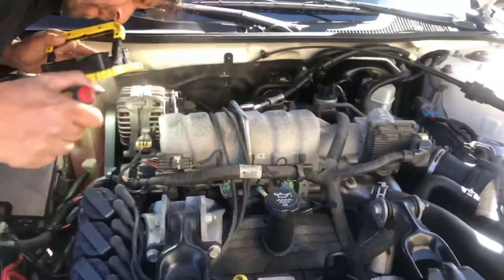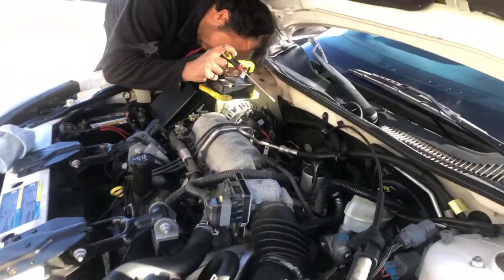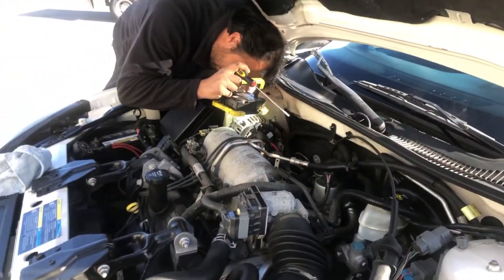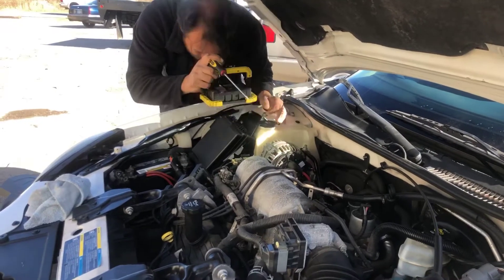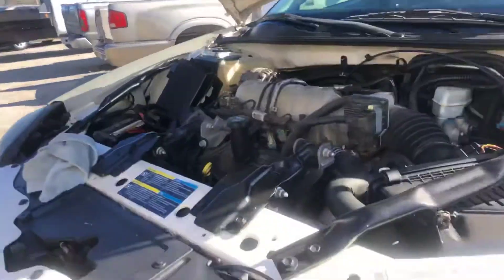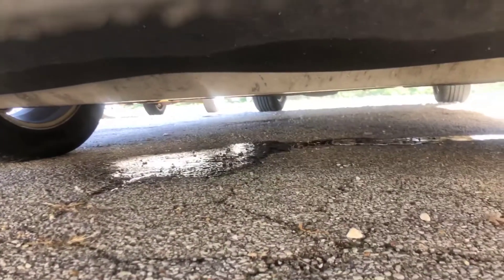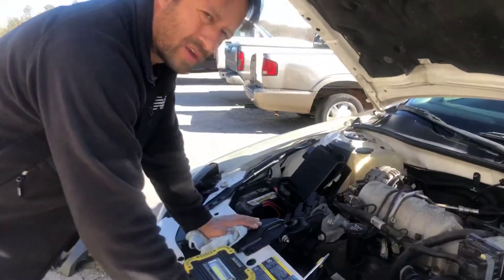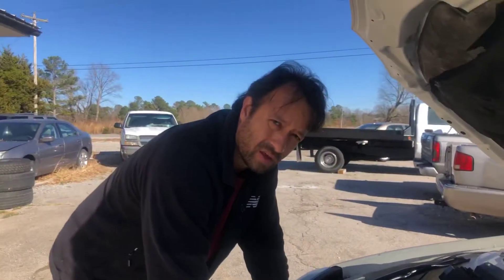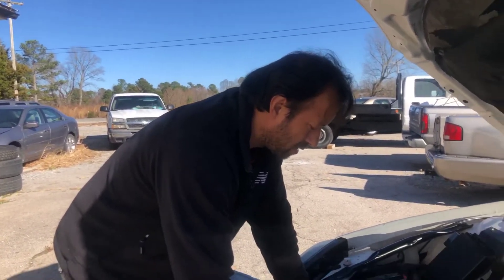We've had this overheating problem on this Pontiac Grand Prix 2006. We changed out the water pump on it but it's still leaking out a whole bunch of stuff under here. You can see this big puddle where it's been dripping — it was starting to get up towards the red, between the halfway point and the red.